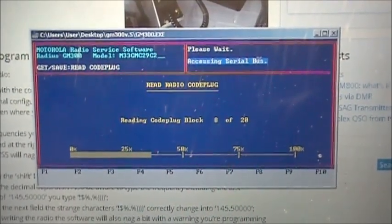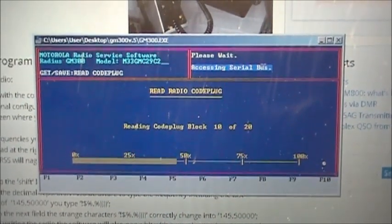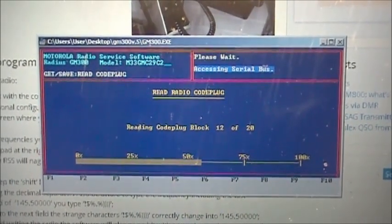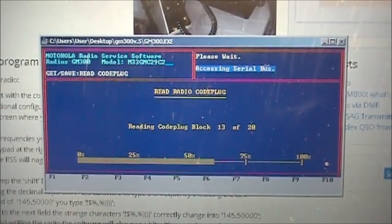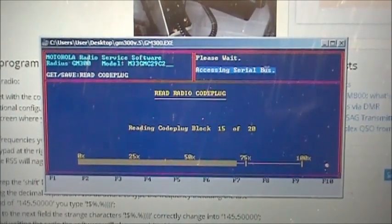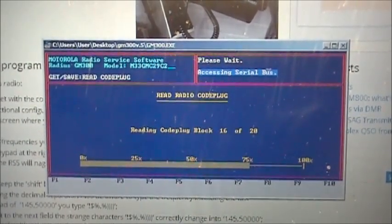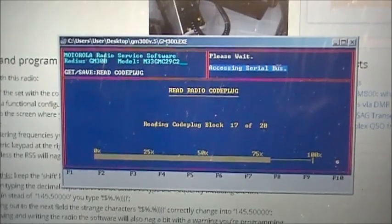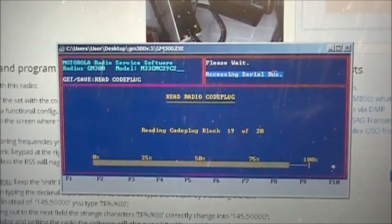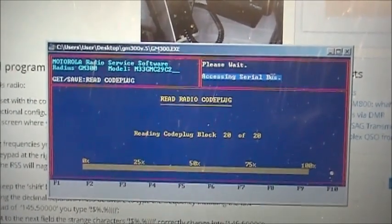It takes a couple of minutes for this to load or to read. Dealing with old technology here, folks — the fact that I actually got this to work is impressive. She's still chugging away here, and now she's done reading.